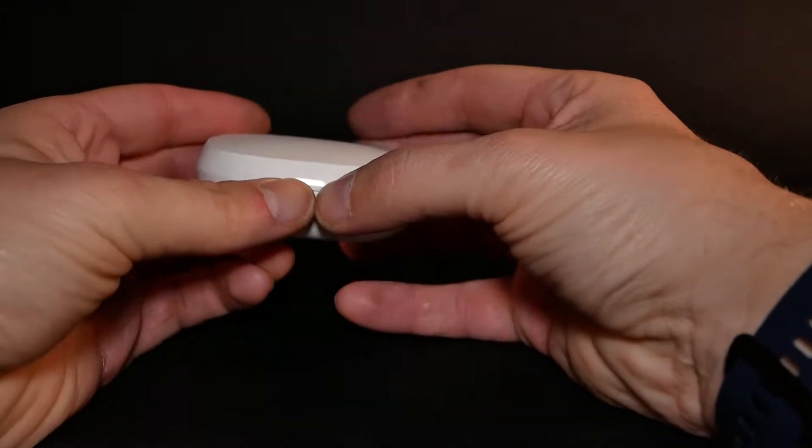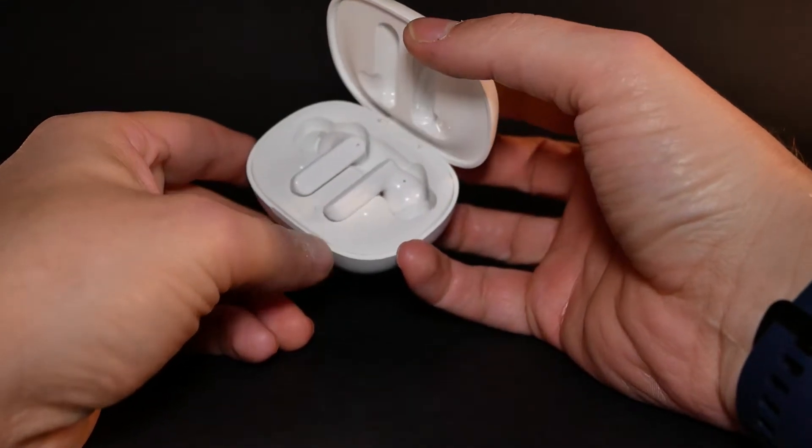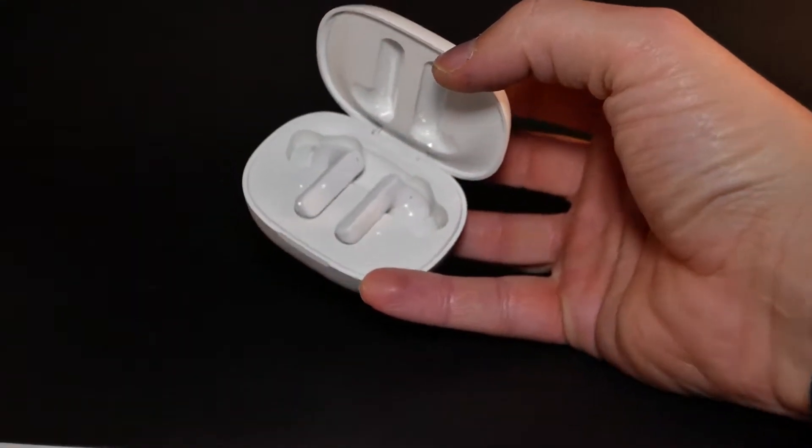Inside the box it's pretty standard: you get a case, 2 earbuds, a couple of spare parts to get the best fit you can, and the charging cable.